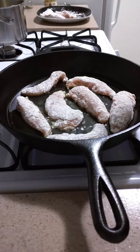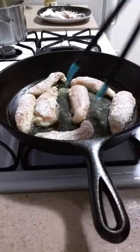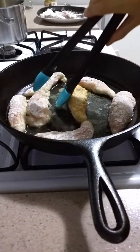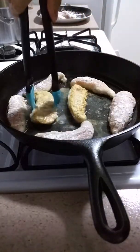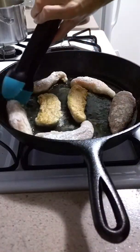We're going to cook these three minutes on each side so each side is golden brown. Nice light golden brown, just the way we want it. Again, be careful, this is super hot everyone.